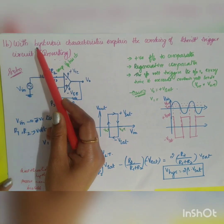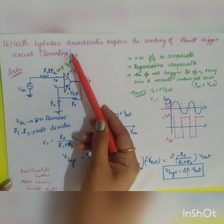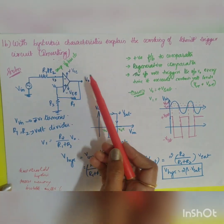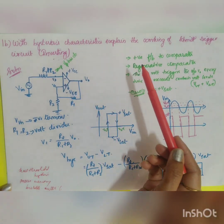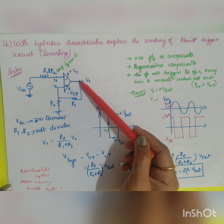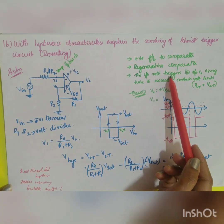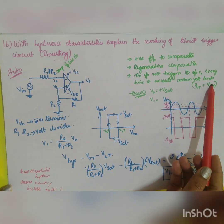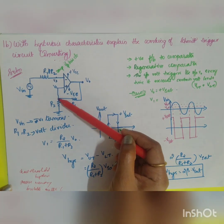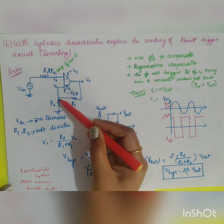The next question asks to explain the working of a Schmitt trigger circuit with hysteresis characteristics in inverting mode. In inverting mode, the input is applied across the inverting terminal. This circuit is also called a regenerative comparator. It has positive feedback, where a portion of the output is fed back to the non-inverting terminal input.